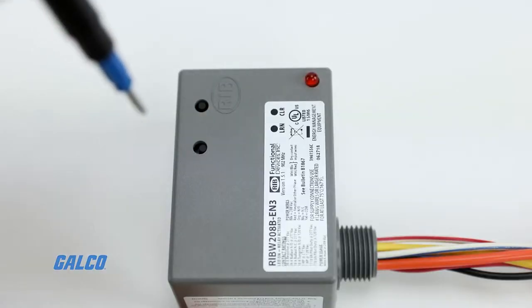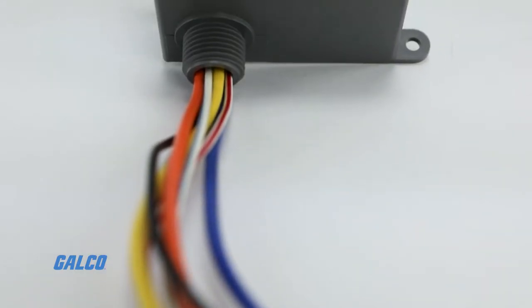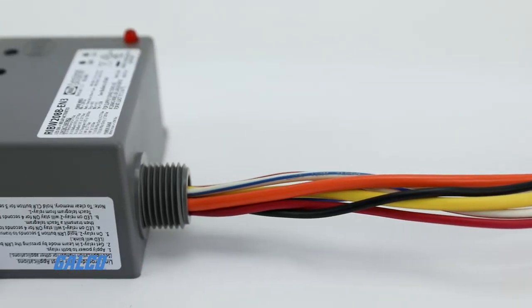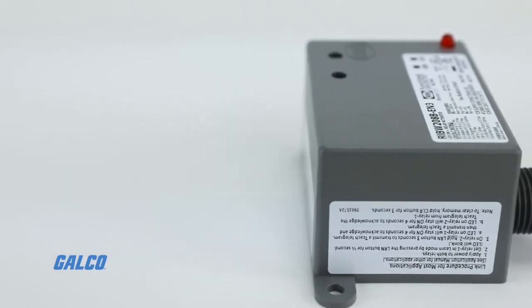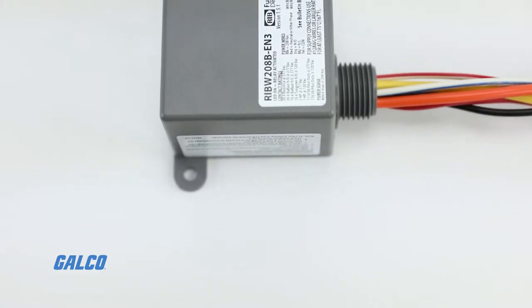This series of relays offers a built-in repeater function. The relay receives a signal from a wireless switch transmitter and rebroadcasts the signal to the next relay receiver. The typical transmission range is from 50 to 150 feet.